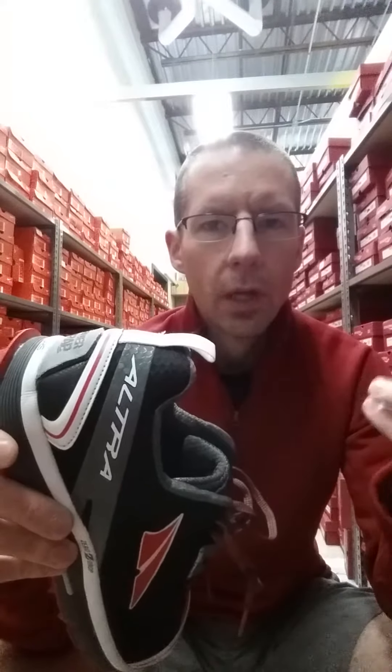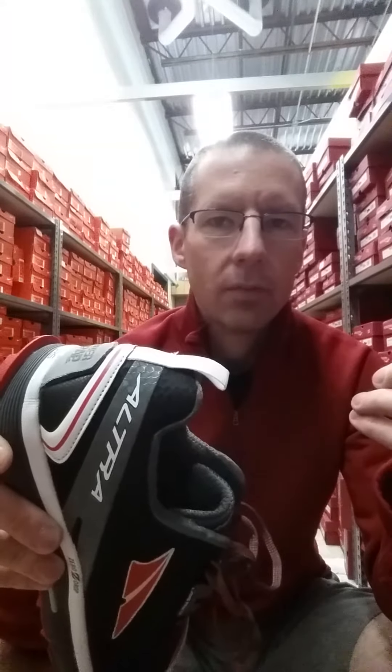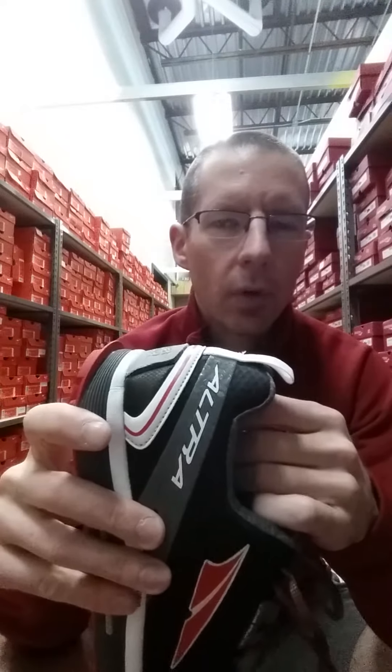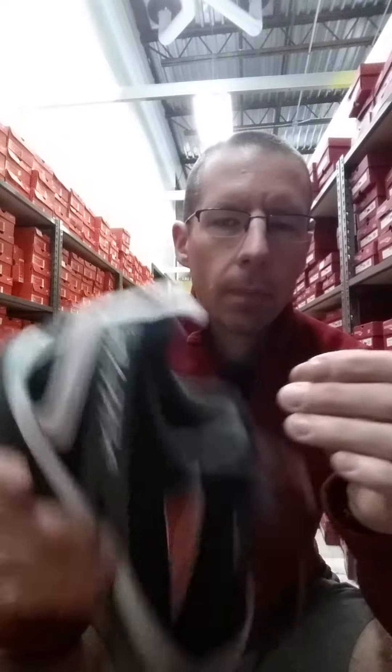The heel counter could be a little less padded to save some weight, but I know their heels are particularly usually kind of wide. Even my slightly skinny heels, they stay pretty locked in. So again, minor complaint. I'm sure they're going to work on it because everyone's talking about it.